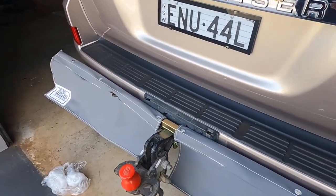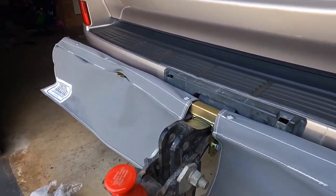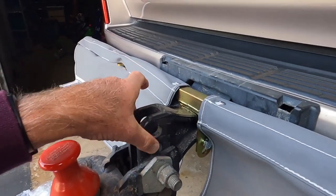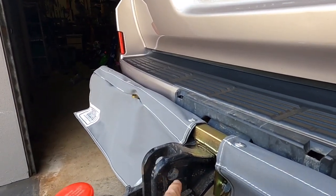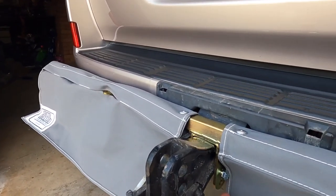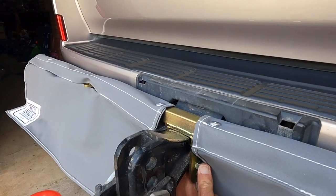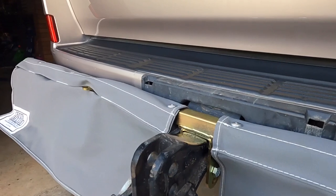When you're ordering it, one of the things you have to specify is what sort of attachment you want. Since I had the spare holes in the shank here, I actually ordered the one to go through the spare holes. But they came back and said no, the most popular one is the one that goes around the shank of the tow hitch itself and bolts on. So that's what we've got.